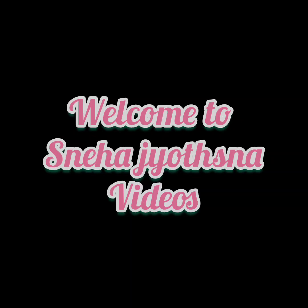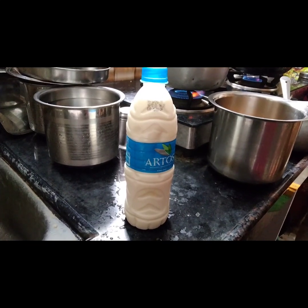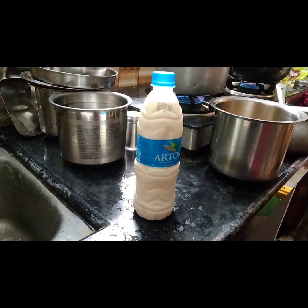Hi everyone, welcome to my channel. In today's video we are making Jundupalu, also known as Indian milk pudding. The ingredients are colostrum milk 1 litre and jaggery.